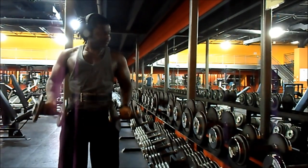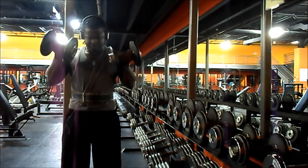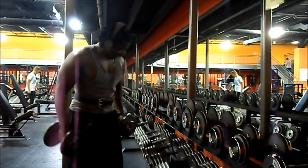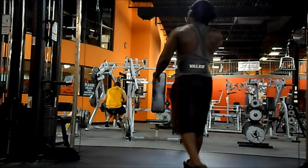Over here I'm doing my bicep exercise — bicep curls, really a drop set. I go up and down, up and down the rack.